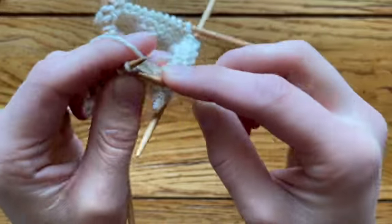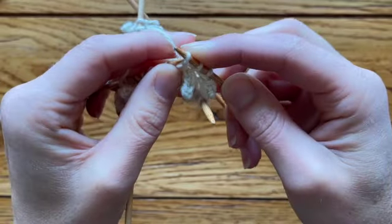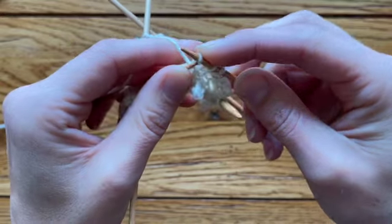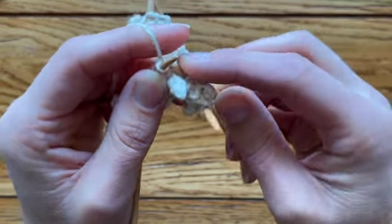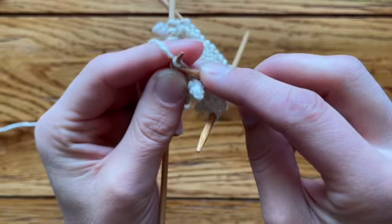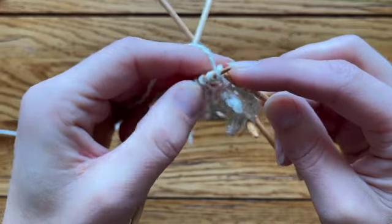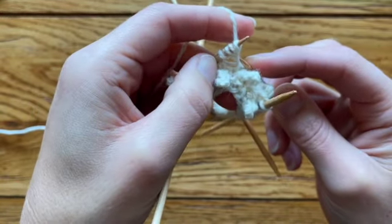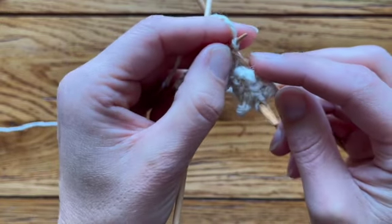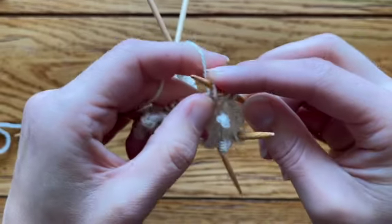Let's do that again. Cast on one, put it on the left needle; cast on two, put it on the left needle; cast on three. If it's pulled too tight or pushed too far down the needle, that makes it harder to work. Keep track of your original stitch — one, two, three — so we need one more.